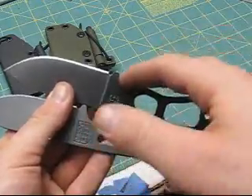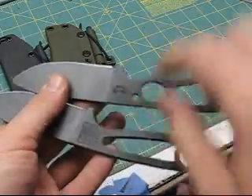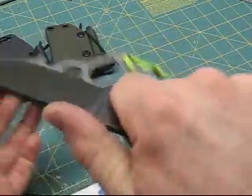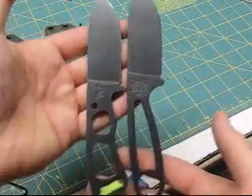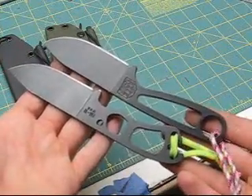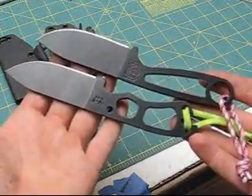As I've noticed, there's a little more pinch on the BK11 in the grip. Whereas the BK14 is just a nice, smooth, comfortable grip. So there they are — the BK11 and BK14, the Becker Necker and the BK14.